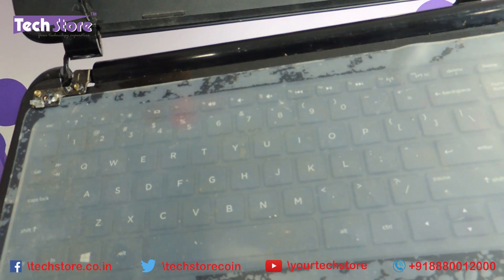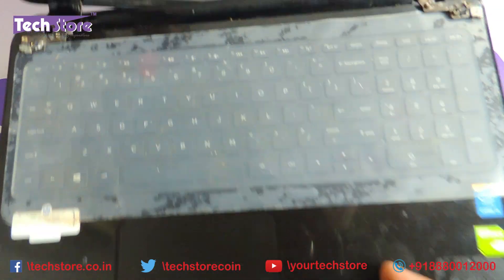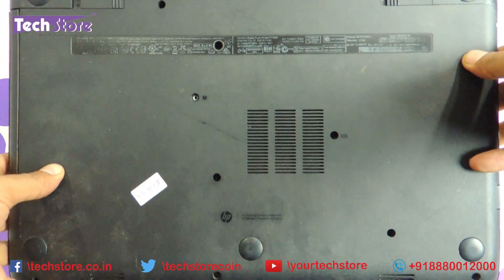After watching this video, you will be able to replace the entire thing on your own. This is the way it looks once opened. Let me show the base also so you can be sure before you start. This is the way the base looks.